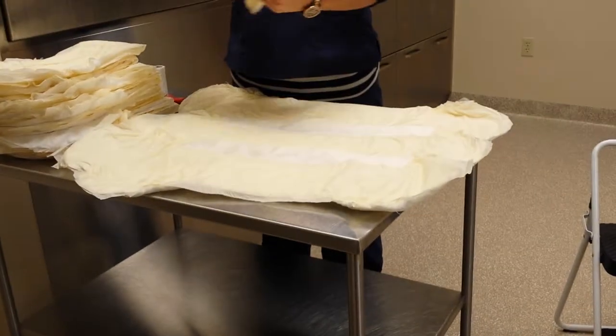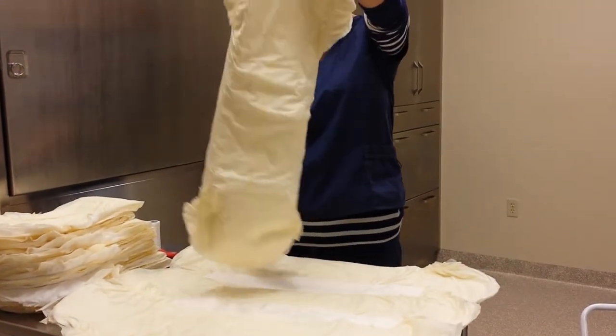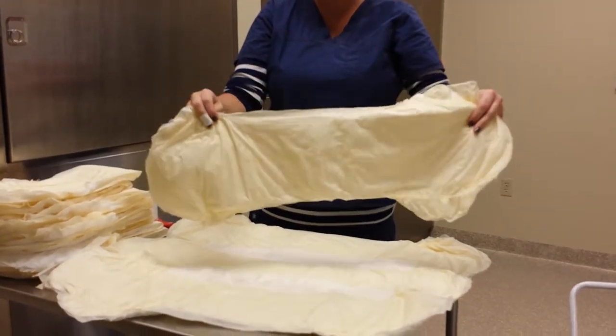We're going to start out by making leg dressing. You want to take a diaper, lay it out flat. We've cut around the edges here to make it so it's not bunched up. Basically what you can do is you can take one to three pieces depending on the length of your leg.